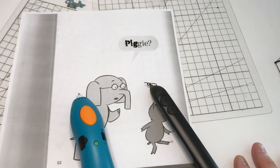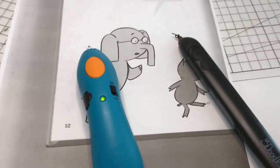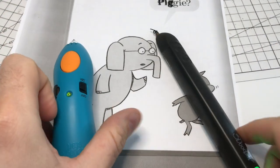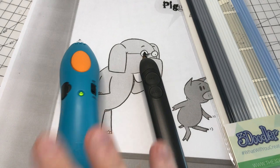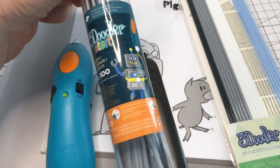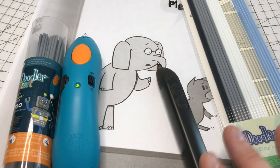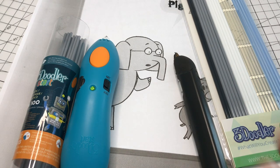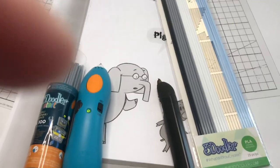So those are the basic steps for producing a tactile book with either the 3Doodler Start or the 3Doodler Create Plus. Remember: for the Create Plus, you want to be using the PLA plastic. For the Start, you need to be using the Start Eco plastic. Cold for younger kids, hot generally for older. Same rules as a hot glue gun or a soldering iron. Thanks very much. Good luck.